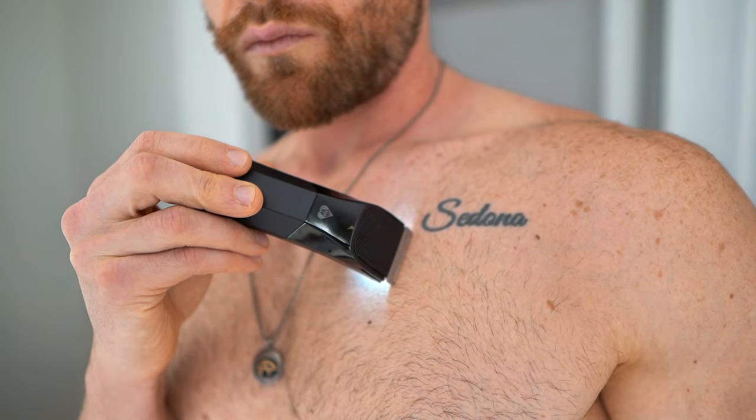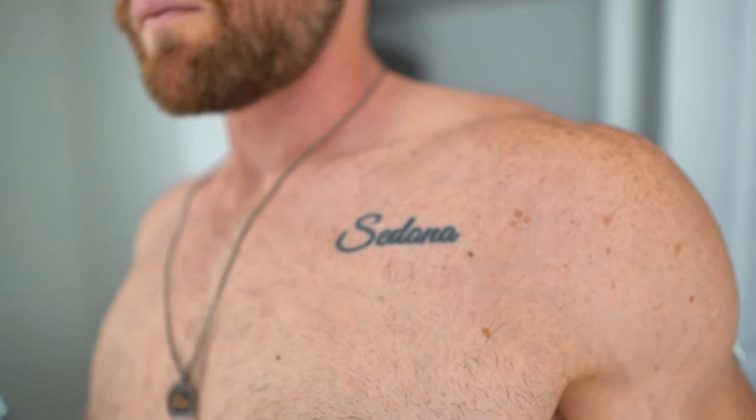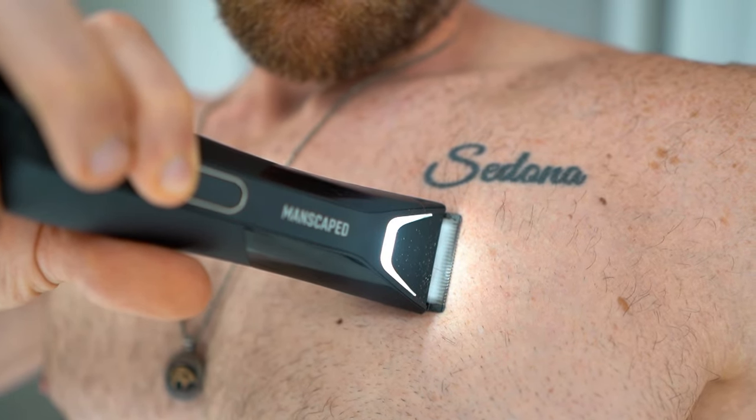First I'm going to start with the 4.0. As you can see, it did a pretty good job. Now going with the 5.0 — I'd say it did about the same. The whole LED light changing thing is a big feature, so let's see if it really makes a difference. Really not a major change; it wouldn't really be a selling point to me, but it's definitely a cool feature.